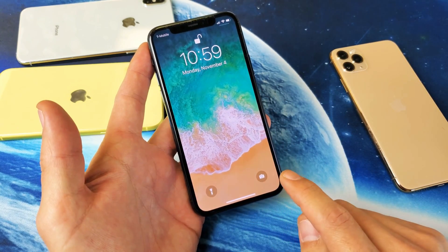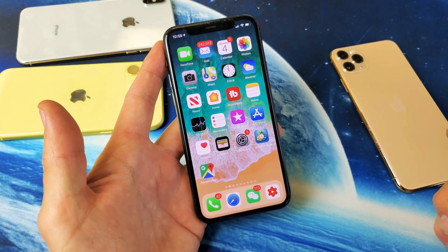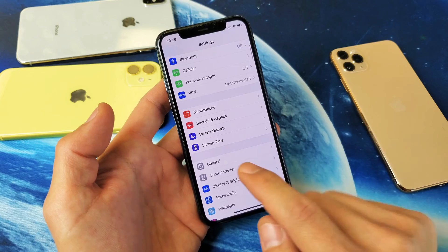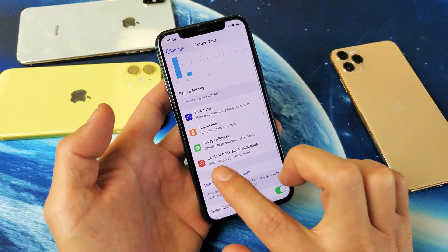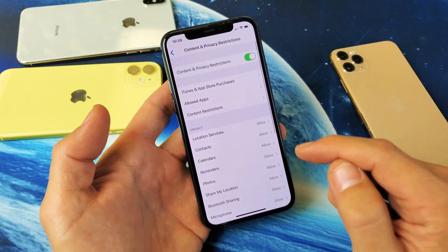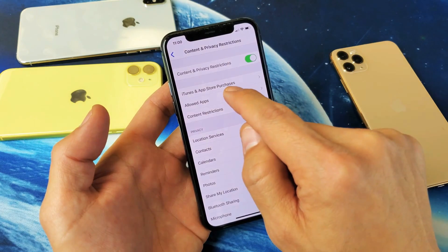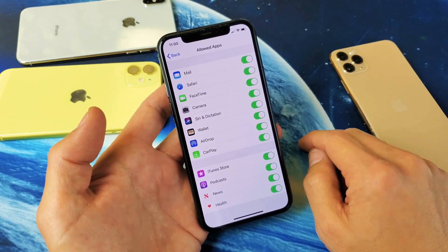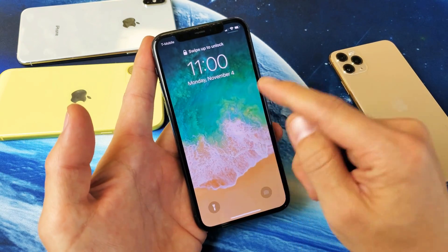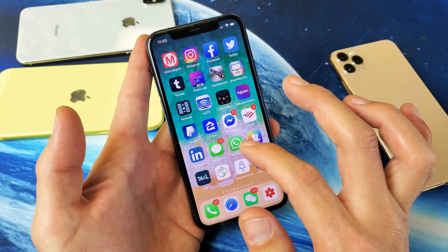Now, if you're still having a grayed out issue, you may actually have the camera disabled. Go into your Settings, then go down to Screen Time, and tap on Screen Time. From there, go down to Content and Privacy Restrictions and tap on that. If you have Content and Privacy toggled on and you go down to Allow Apps, you'll see Camera listed there. If you toggle the camera off, not only is it going to be grayed out on the lock screen, but you're not going to have the camera anywhere in the menu either.